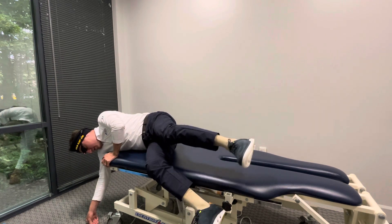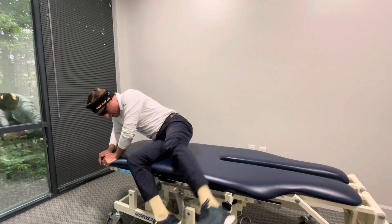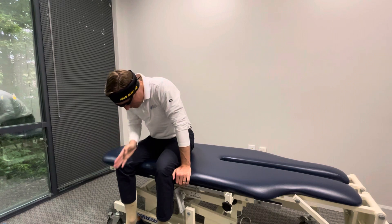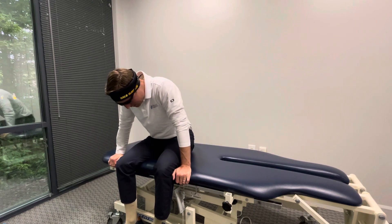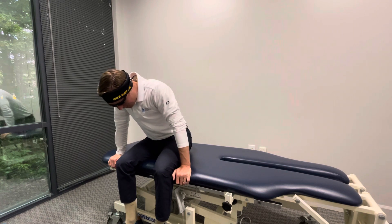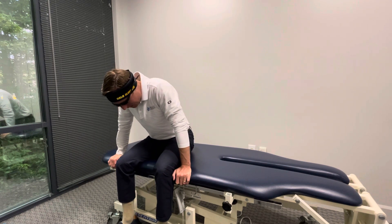After 30 seconds, you want to sit back up, but keep looking down. Keep that laser right between your feet, and hold this position. Again, 30 seconds, and up to a minute if you can — a minute would be ideal.